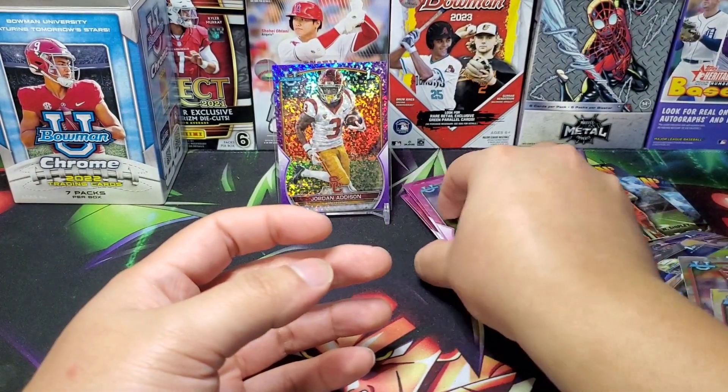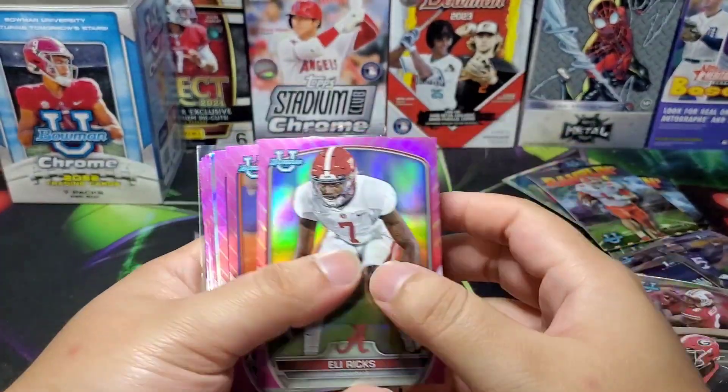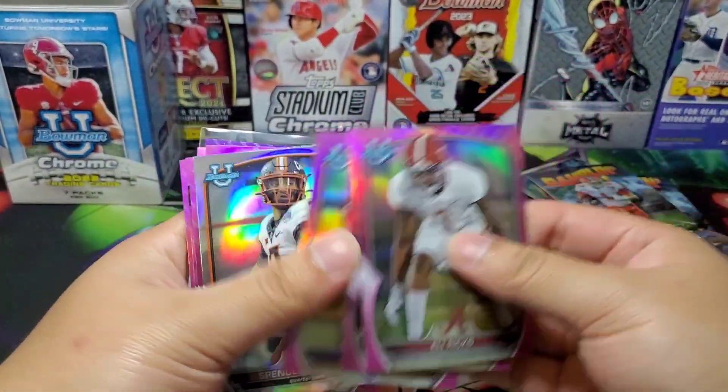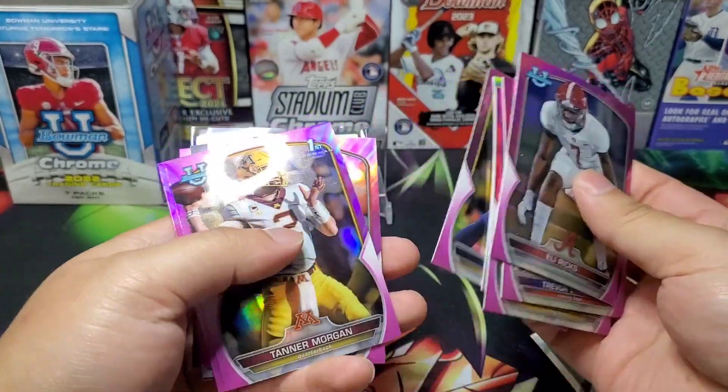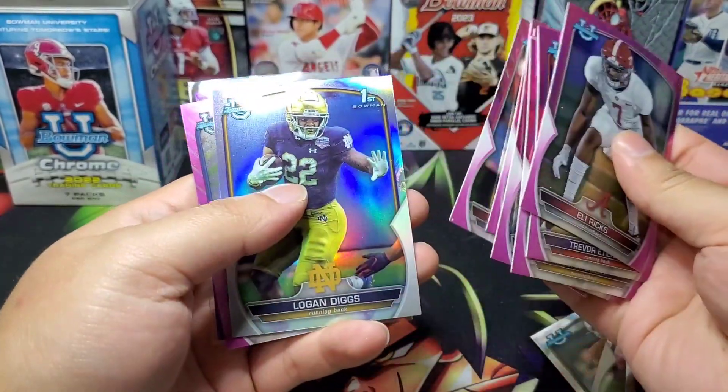Not the best but not too bad. Obviously the best pull was the Jordan Addison. Got a whole bunch of pinks, some refractors — not the most terrible thing, nice little pink there.